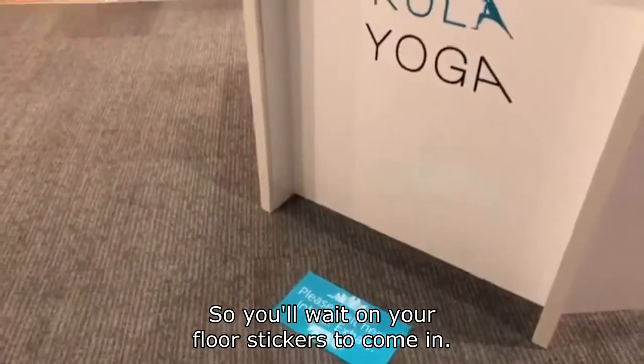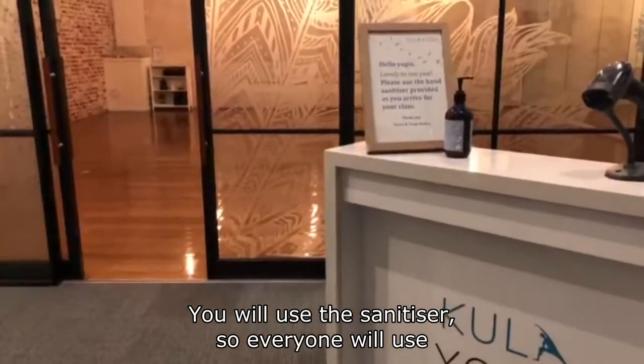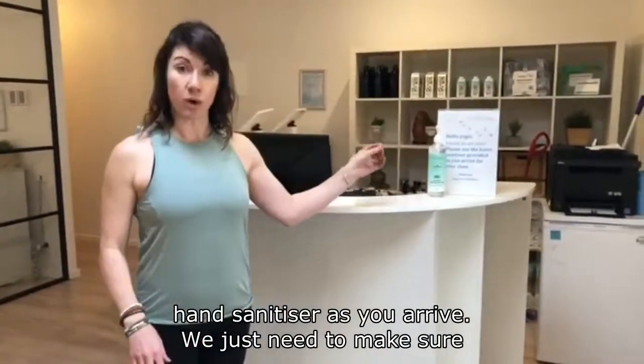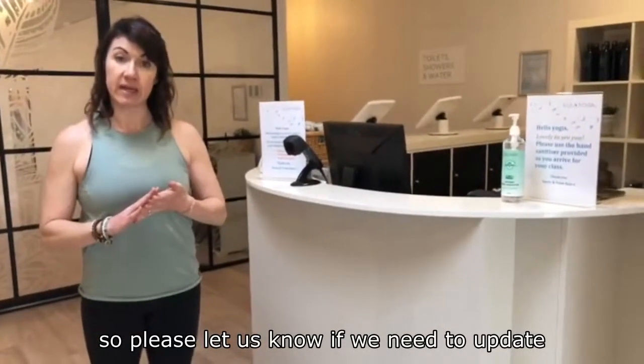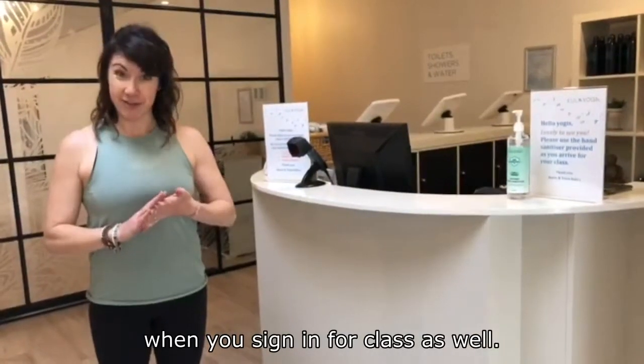You'll wait on your floor stickers to come in and everyone will be using hand sanitiser as you arrive. We also need to make sure that your details in our system are up to date, so please let us know if we need to update your email address or contact number when you sign in for class.